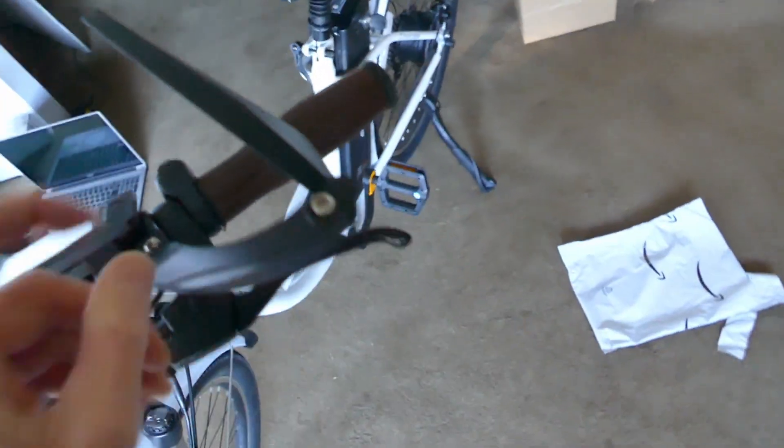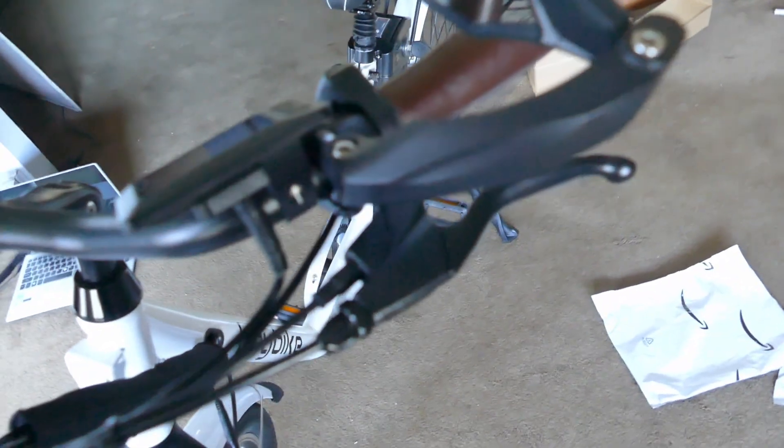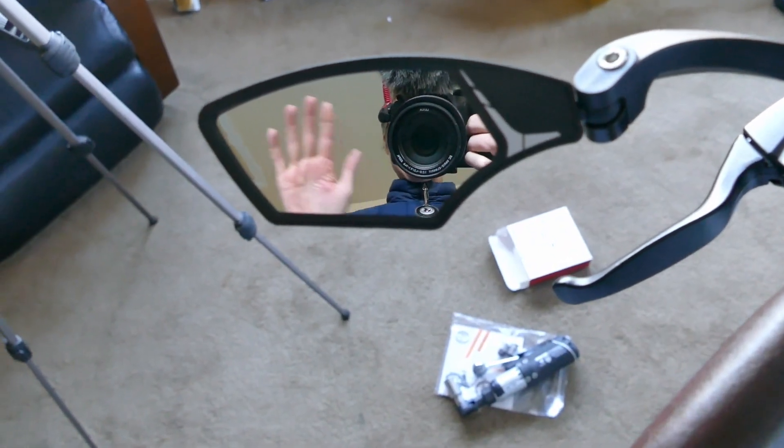There it is — it's a very good mirror. I give it a 10 out of 10, easy. Unfortunately, the GoPro battery died. That's it for now.